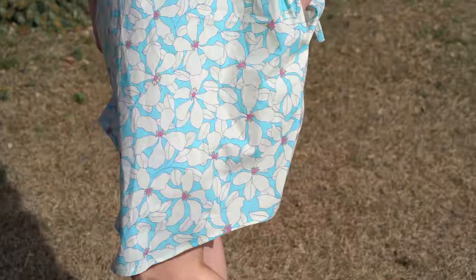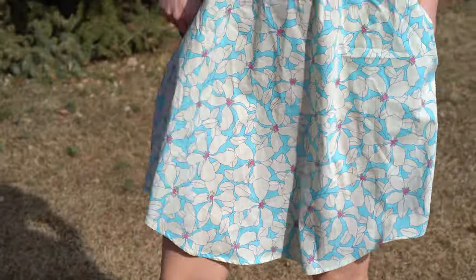If you've made this pattern I would love to hear your thoughts, or if you have any other Chalk and Notch patterns you'd like me to review. Until next time makers, let's get our sewing inspiration on!